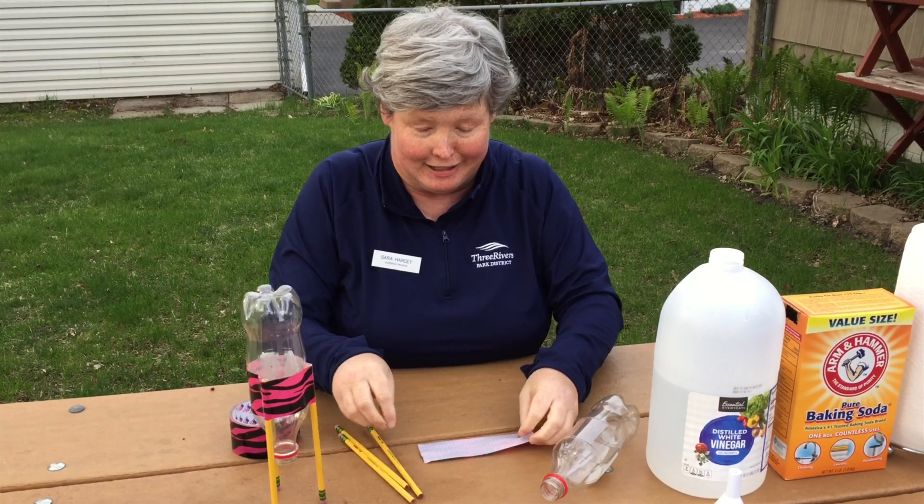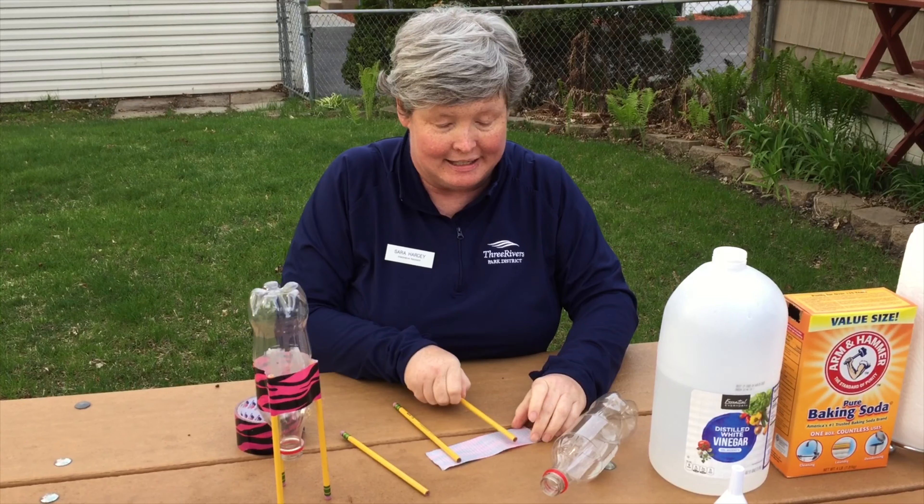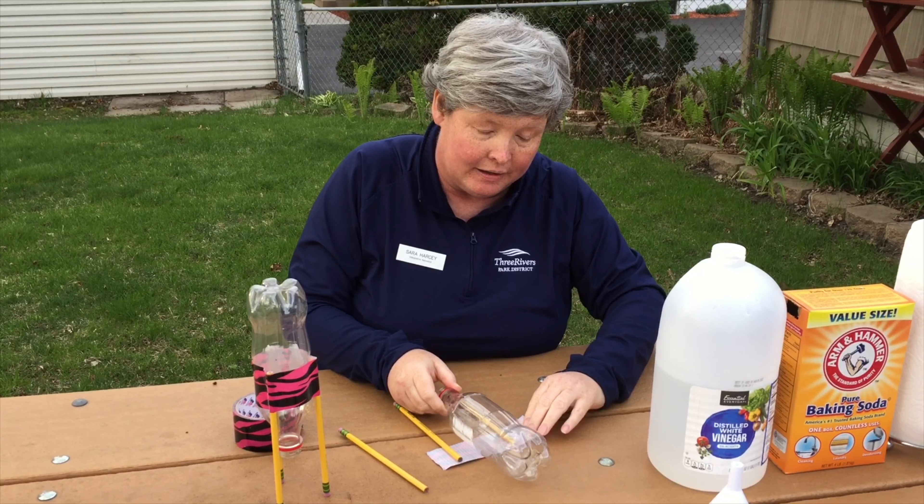It's Sarah from the Baker Outdoor Learning Center. We have started a new class at the Outdoor Learning Center called Flight, and tonight we're doing part of it, which is our rockets.